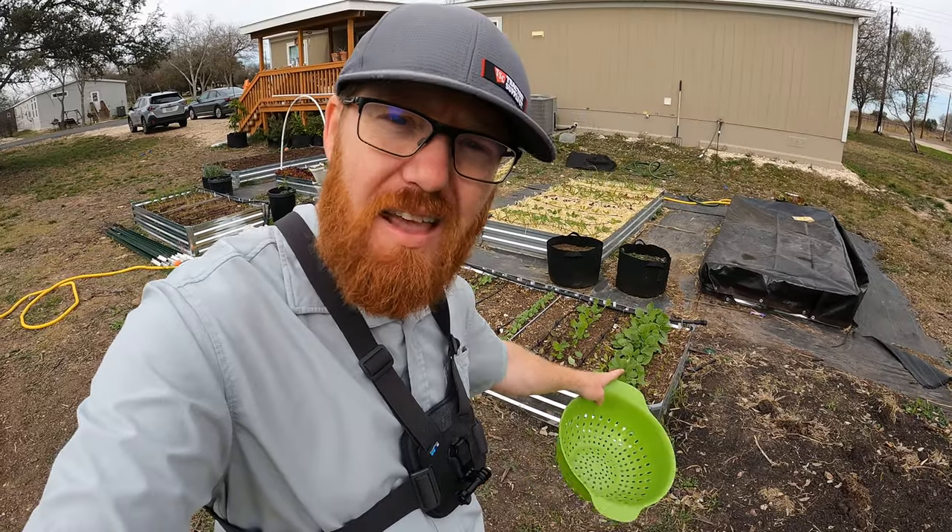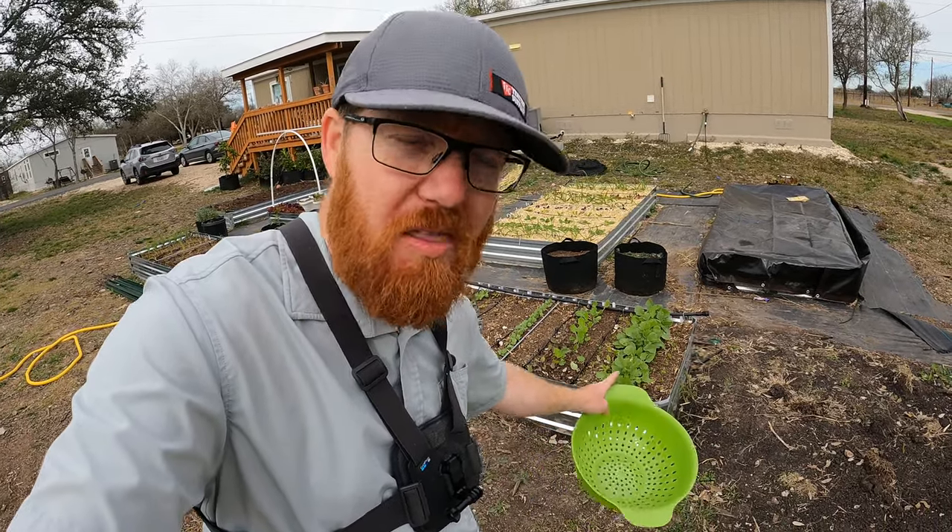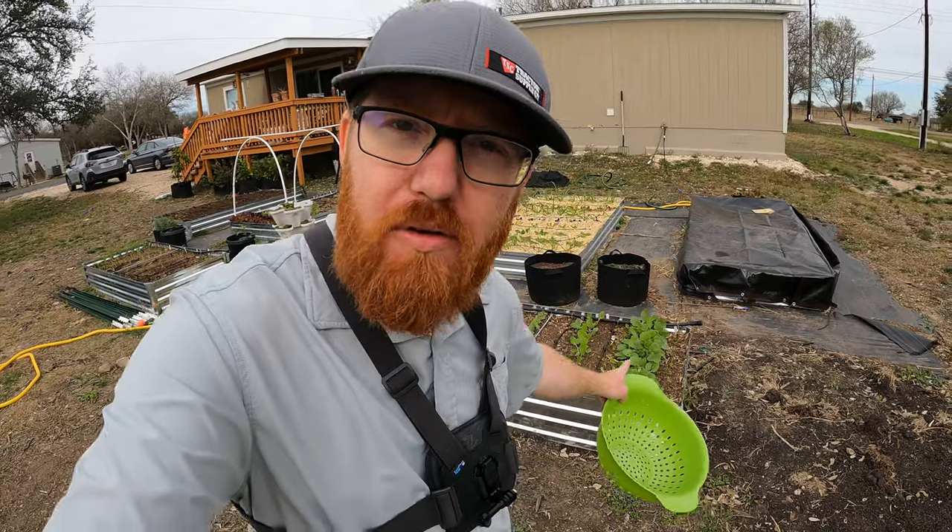Welcome back to the Daily Grind everyone. Today I'm going to be harvesting these baby bell radishes, or they might be called cherry bell. I keep calling them baby bell, but I think they're cherry bell radishes. Anyway, the bell radishes.